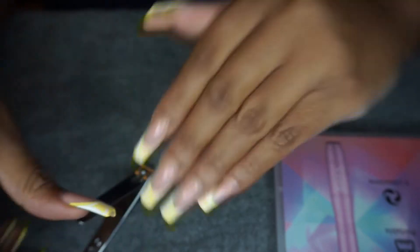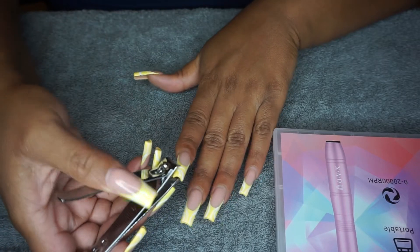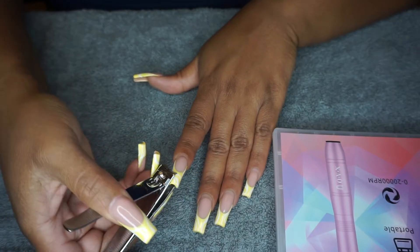Hey y'all, what's up, it's Alexandria here and today I'm going to be doing a video about how I take off my acrylic nails.